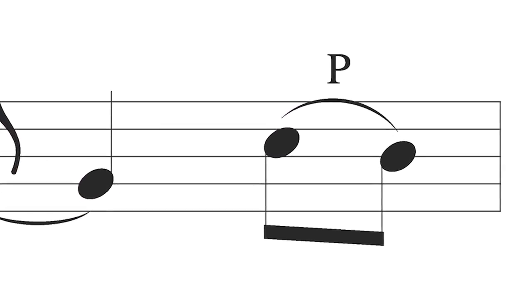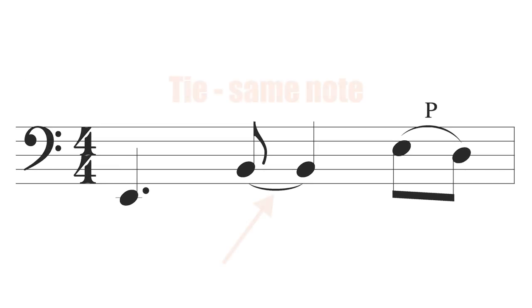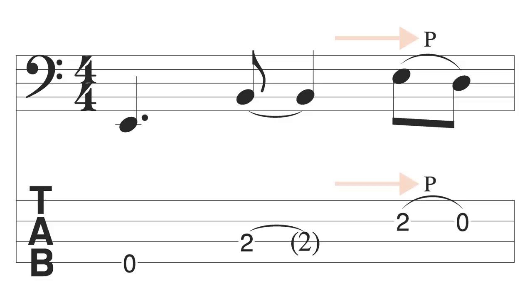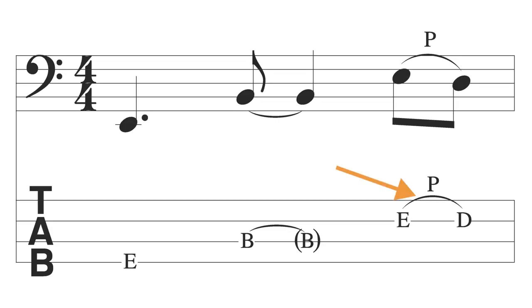Similar to hammer-on notation, pull-offs are notated using the slur mark, which is an arced line that connects two or more different notes. Remember not to confuse slur marks with ties — ties connect the same note and extend the rhythmic duration of the starting note. Slurs like hammer-ons and pull-offs are arced lines written over different notes that are slurred together. A lot of times you'll see the letter P written above or below the arced line indicating that it's a pull-off, but be careful — every once in a while the letter P means pop, which is another bass technique. In bass tab and the alpha tab used on Study Bass, the same arced line is used to connect the fret numbers and note names.